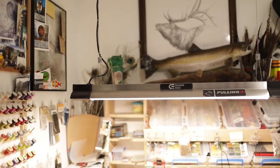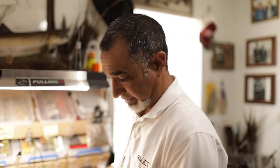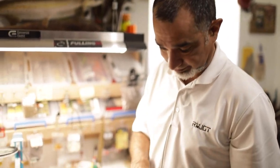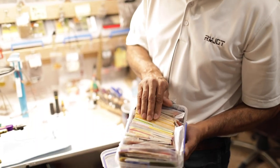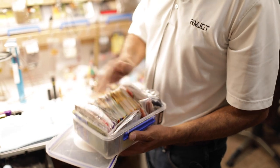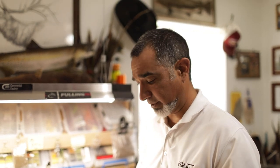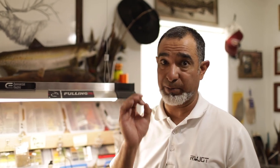There's dubbings and dubbings and dubbings and different blends. I have a few guys on Instagram who've been awesome enough to send me some of their personal blends. Jose Avelanzo is just one of them — he blends some amazing dubbings. What's cool about that is it's a custom blend that's going to make my fly just a little bit different.